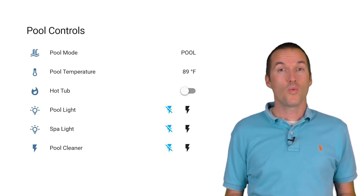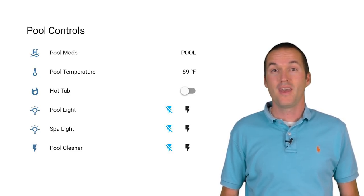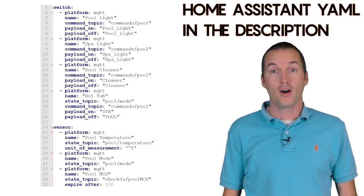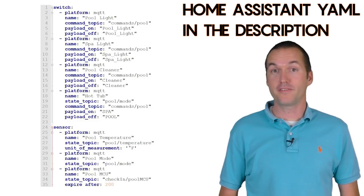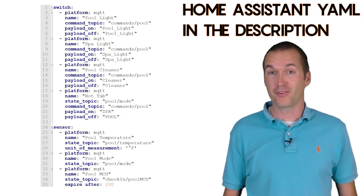Now that our device is hooked up, we can add it to Home Assistant. I've got MQTT sensors set up for pool status and temperature, and MQTT switches for pool mode, pool light, spa light, and pool cleaner. I'll add these to my configuration.yaml file using the correct MQTT topics and restart Home Assistant. Once they're added, my pool is now fully integrated into my smart home for under $20.